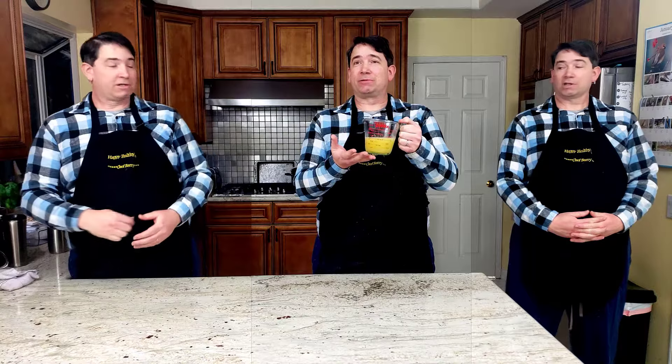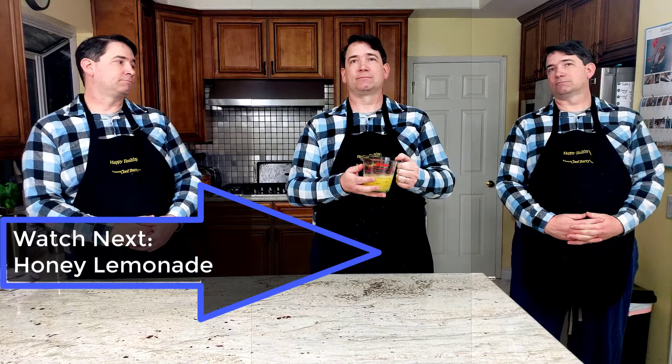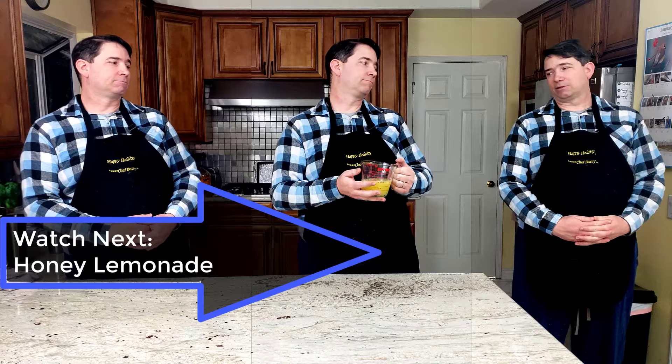Now that we have all this lemon juice — you're going to drink it? No. It would make for a great punishment. No, no, no. Let's make some lemonade. Oh, I still think you should drink it.